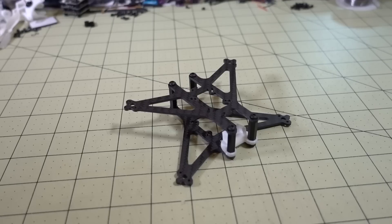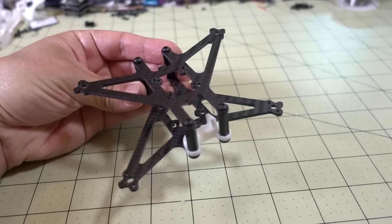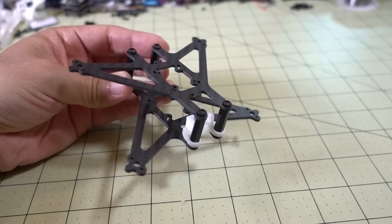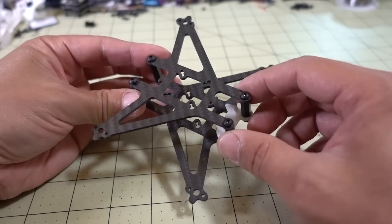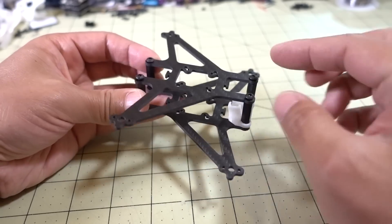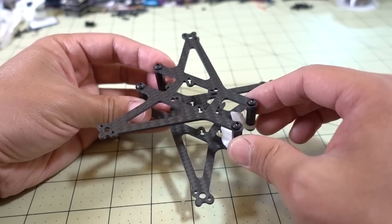Hey guys, in this video we're going to be building out the Airblade UAV Dark Knight 2.5-inch frame. This is the production version. I did a video a while back on a prototype — that was a two-inch version, and I actually kind of built it backwards. There were a lot of complaints and feedback on that one because the stack itself was supporting the arms for the motors.